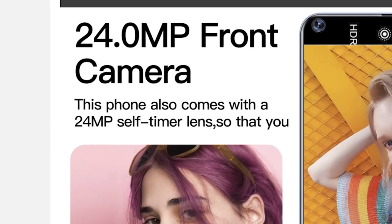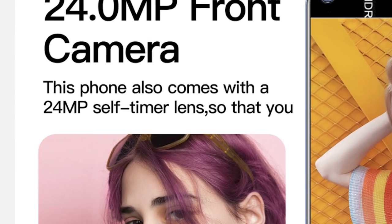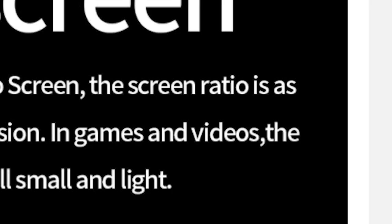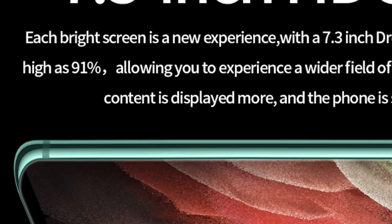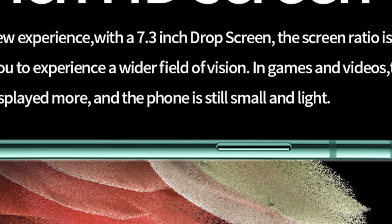It's going to be insane. The camera itself features a big circle — a ginormous freaking big circle — with fast focusing and anti-shake. It has a 24 megapixel front camera. The screen ratio is as high as 91% — I don't even know what that means, but that's insane. In games and videos the content is displayed more and the phone is still small and light. I don't know about small — this thing is 7.3 inches.